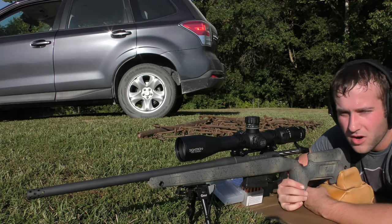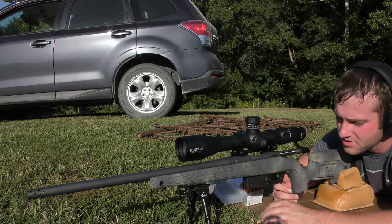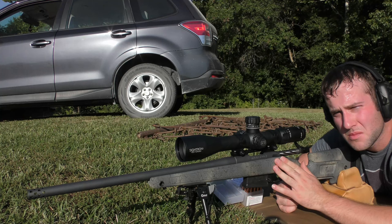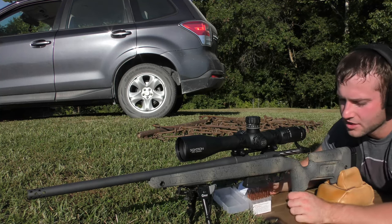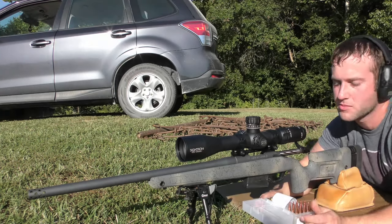Today we are out here with a Bergara B14 in the HMR series — the Wilderness HMR. This one is chambered in .308 Winchester. We're going to be doing some handloads, testing accuracy at 85-90 yards roughly — not quite 100.